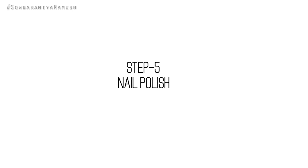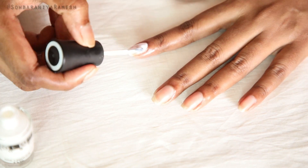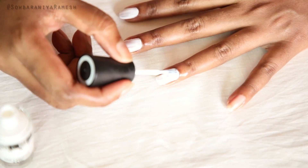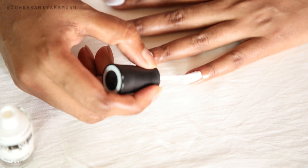Step 5 is nail polish. I am using white polish. I will use 3 coats.